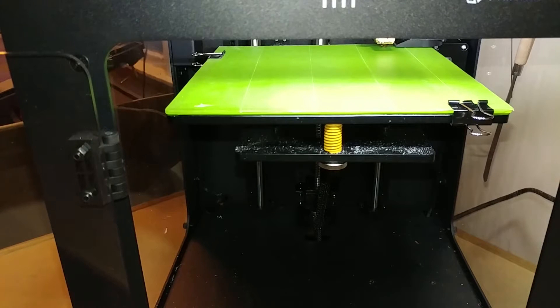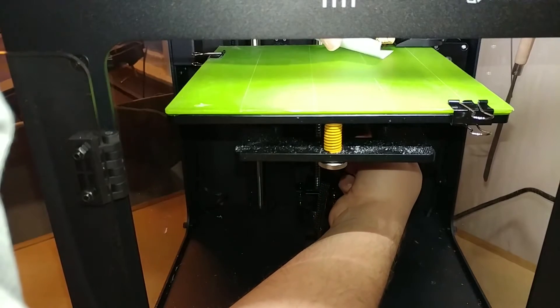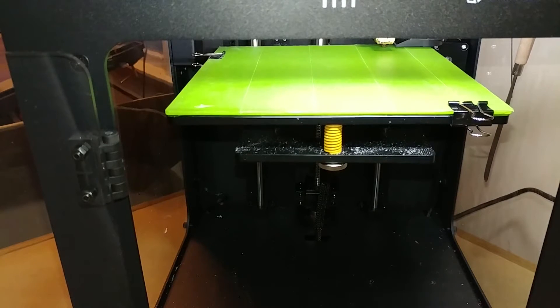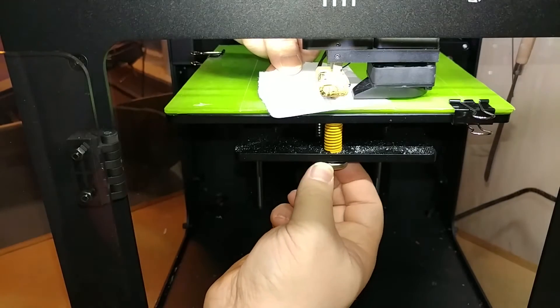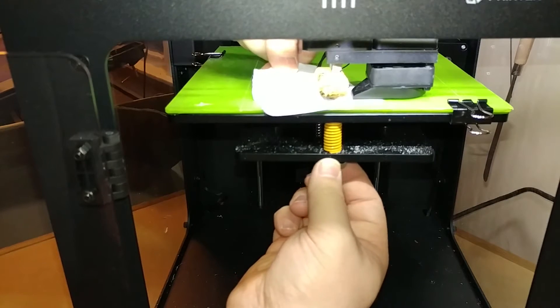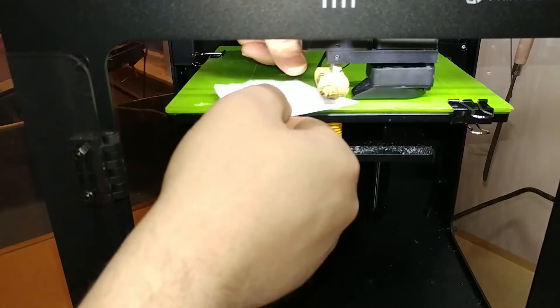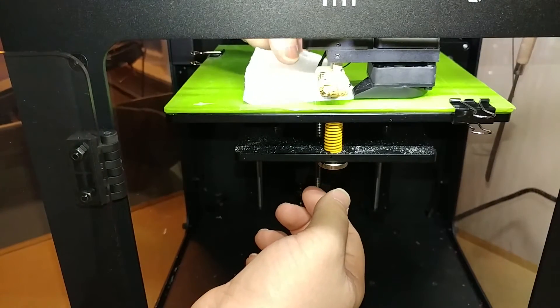Having a little trouble with this piece of paper - let me get another one. Just get a little bit of drag, then once you do that side push the button again. Now it's going to move to the front - same thing with the piece of paper. It's a little easier doing it when you're not trying to record at the same time.